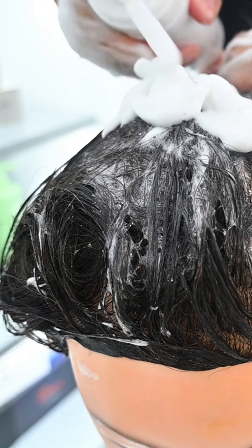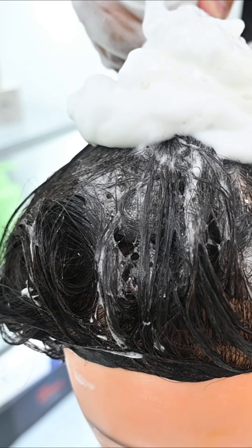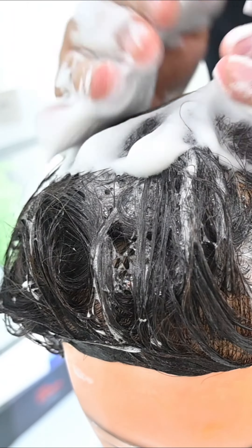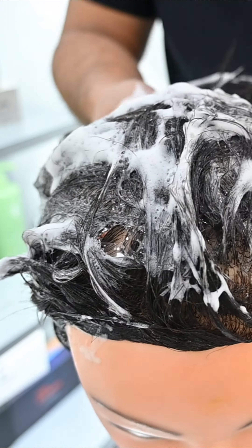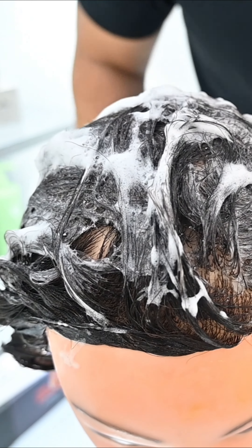I think the consistency of the hold is very important, and what I like about this product is that the hold is very consistent and smells good. You can wrap it and also use a comb to style.